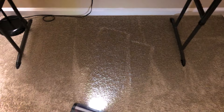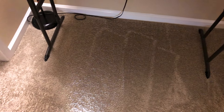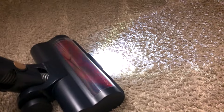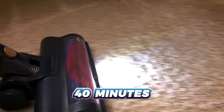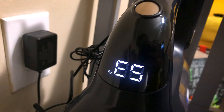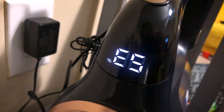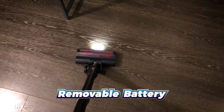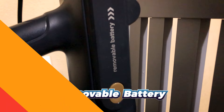Now the battery — the lifeline of any cordless vacuum. The P11 Lite doesn't disappoint in this department. It hosts a long-lasting battery which gives up to 40 minutes of uninterrupted cleaning on a single charge. When it needs to be charged, just dock the vacuum and a few hours later it's up and ready for duty once more. No hassle — just reliable performance whenever you want it. And the battery is removable too.